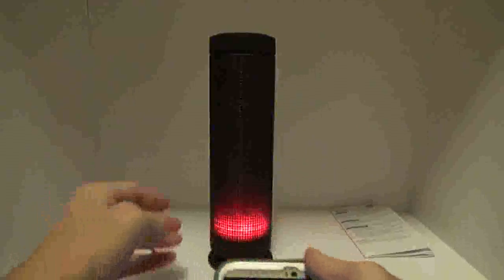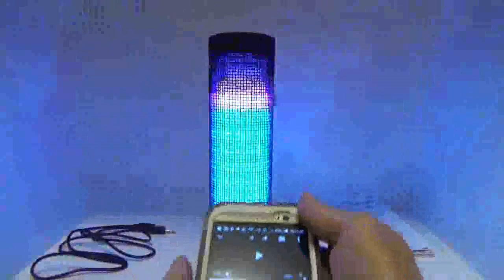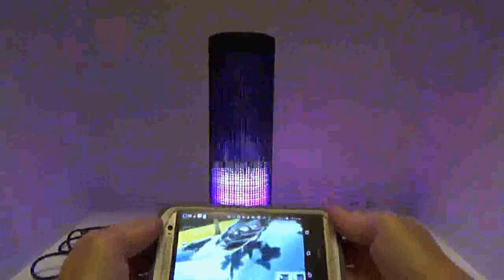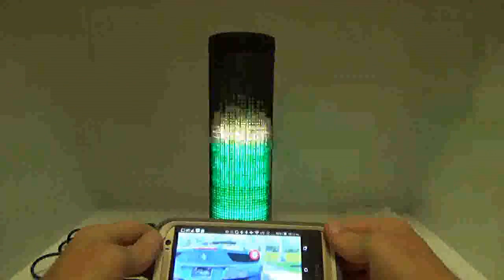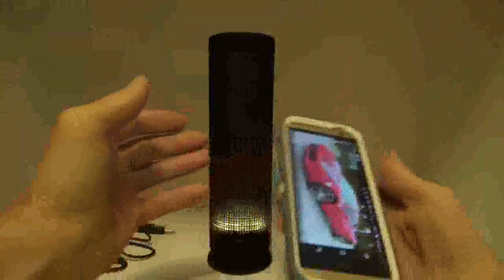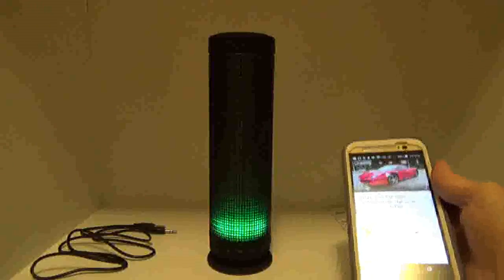Let me crank this up to the maximum volume. All right, now we're at maximum volume. That Ferrari video sounded really nice — the guy's voice was clear and very loud.